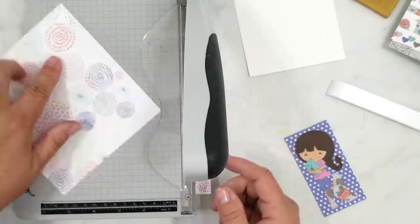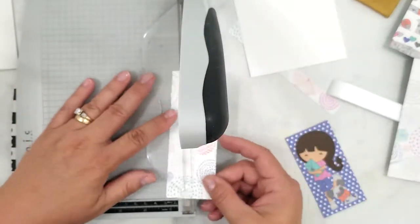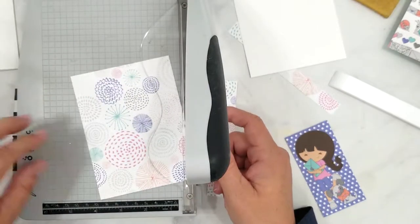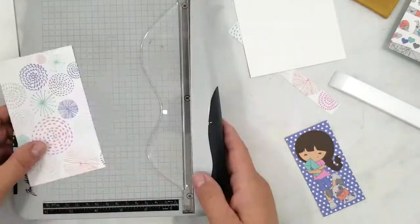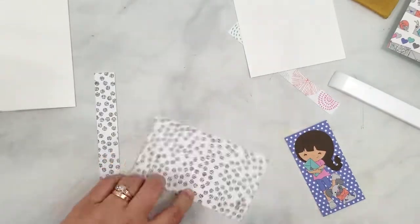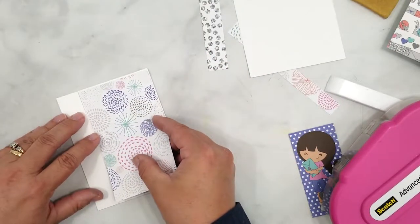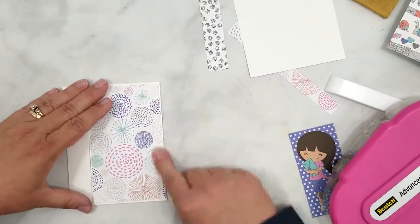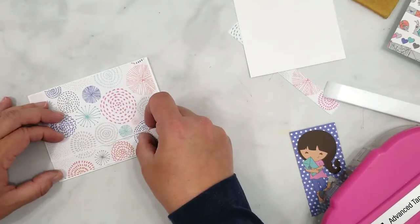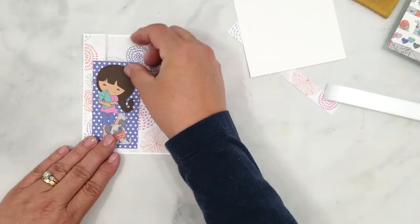I'm going to cut down this pattern paper to five and three-eighths of an inch in height, then make my vertical cuts to create panels for the front flaps of the card. When making those vertical cuts, I like to make sure the pattern continues across the card. The easiest way to do this is by cutting the left panel first, then sliding the paper to the left to cut the right panel. If you need to trim your paper down, only trim from the outer edges — that will keep from breaking the flow of the pattern.